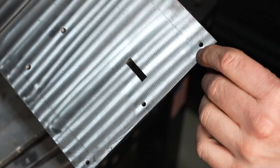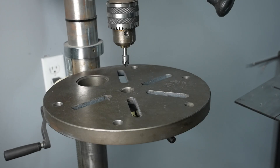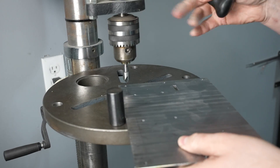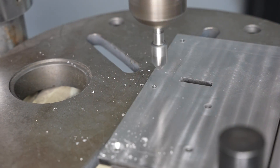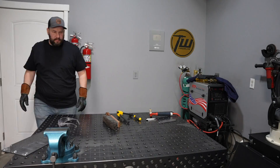These holes need to be countersunk and I don't know why I didn't have them do that — they offer it, I probably just forgot. I'll do it here on the drill press. I put a stop to keep it from rotating around and still give a little bit of movement to the plate so it can center itself up as I go.